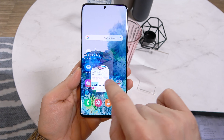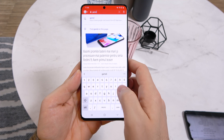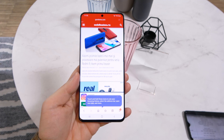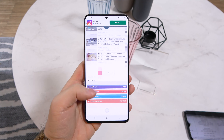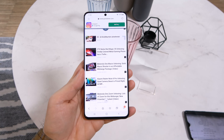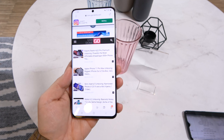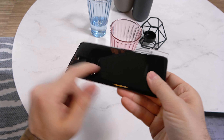Inside we have the Exynos 990 processor, which among others is accompanied by a modem that provides 5G connectivity. It goes up to 16GB of RAM and up to 512GB of storage, and it has a 5000mAh battery as well as wireless charging — the new 2.0 which is very fast and can also charge other devices via its back.